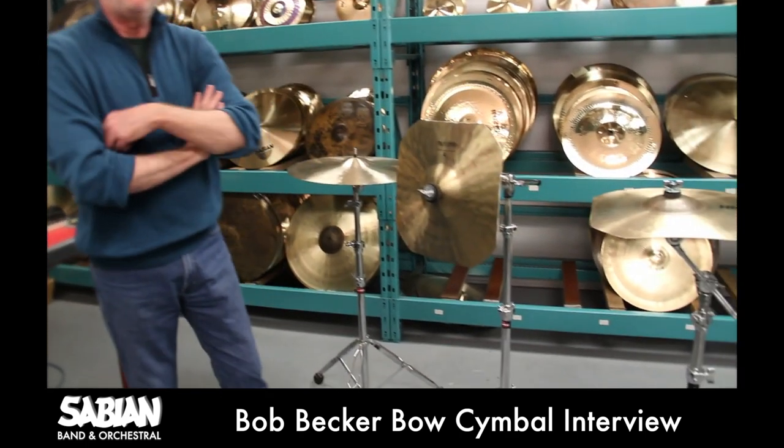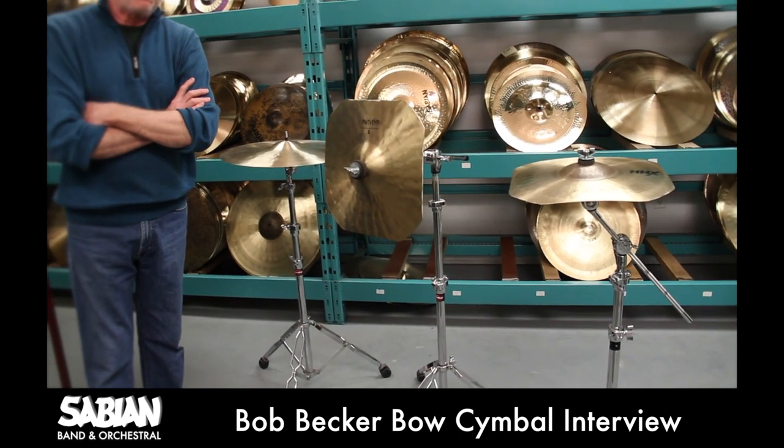My name is Bob Becker. I'm here at the Sabian Symbol Company and I'd like to show you some interesting instruments. These two here are the Becker bow cymbal. It's an instrument that I helped design about 15 years ago and it came about in response to a situation, an experience I had being a jurist for a percussion competition in Geneva, in Switzerland.